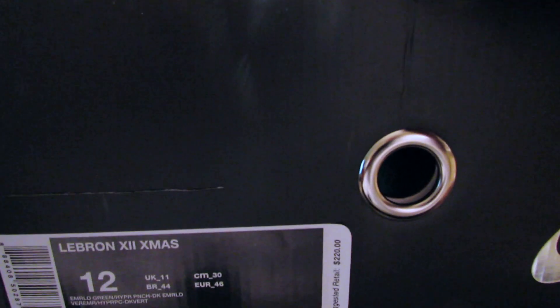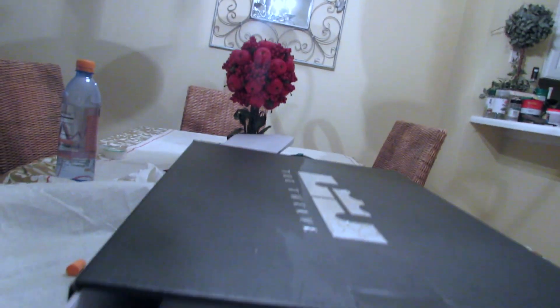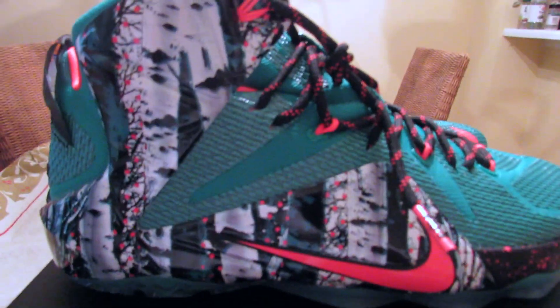The colorway is Emerald Green, Hyper Punch, Dark Emerald. Suggested retail is $220 — I didn't even know there was a $220 shoe out there. Let's bust these open. Oh these are cold, god damn — hold on, let's get the other one out. Damn, these are cold. I wasn't expecting them to look that good in real life. Wow, look at that detail in there.